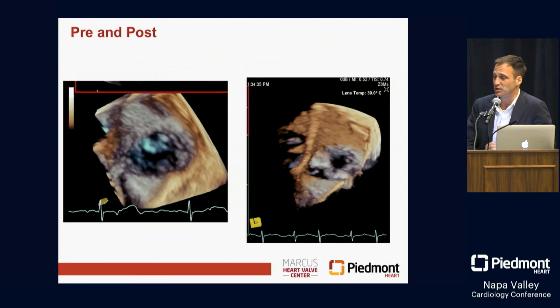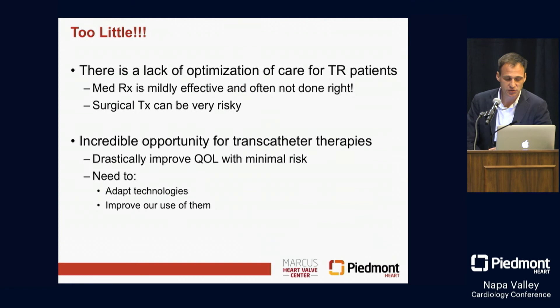Getting to provide those therapies to these patients has been incredibly rewarding. In my view, there's too little done in the TR space right now. There's still a lack of optimization for TR patients from a medical therapy standpoint, and surgical therapy is too risky unless you really have to do it. This is a real great opportunity for catheter-based therapies. It can have a significant improvement in quality of life, though we have large needs to continue to adapt these technologies and improve our interaction with our echocardiographers to optimize results for these patients.